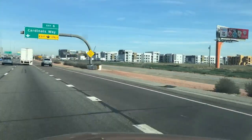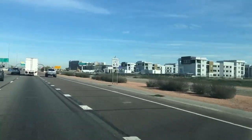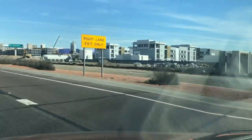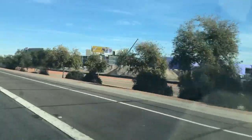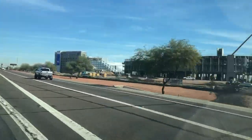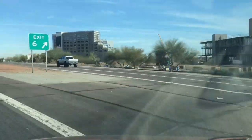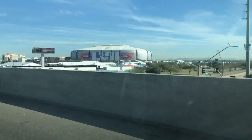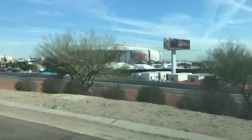Glendale is a happening place and there's construction like this going on just everywhere. Coming up on the right is State Farm Stadium, and that's where Super Bowl 57 will be played in about a week — the Kansas City Chiefs and the Eagles.